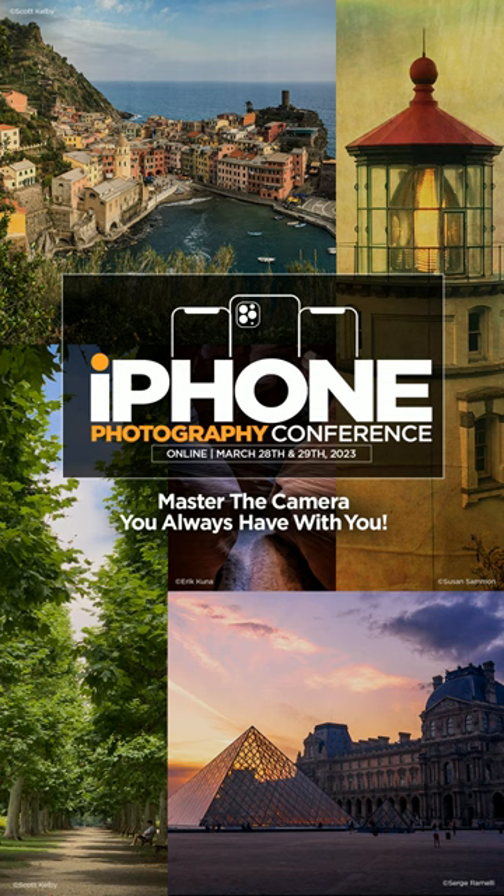If you love photography and you have an iPhone, then join us this March at the iPhone Photography Conference. Sign up at kelby1live.com.